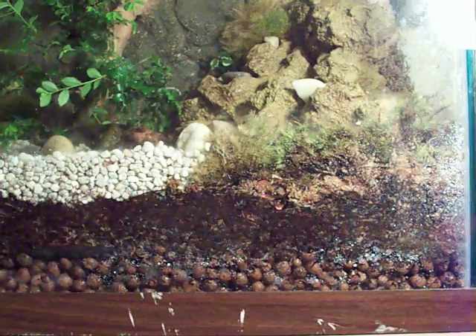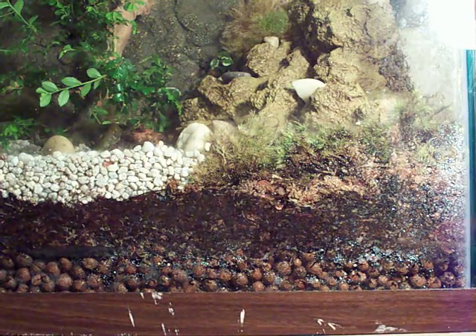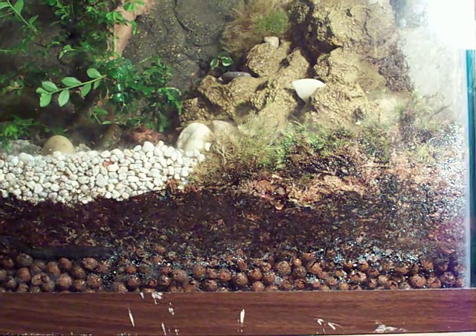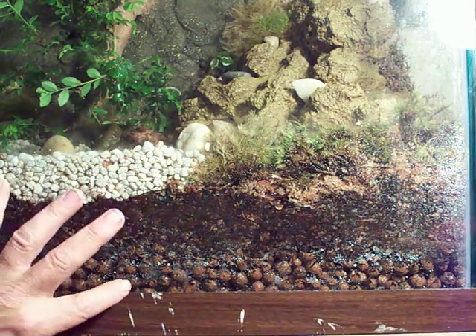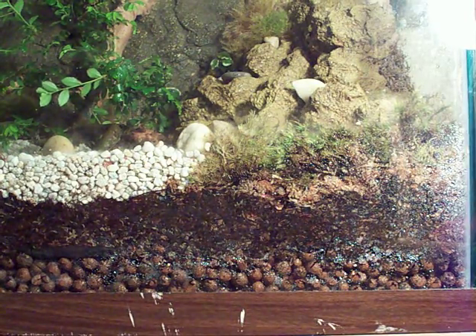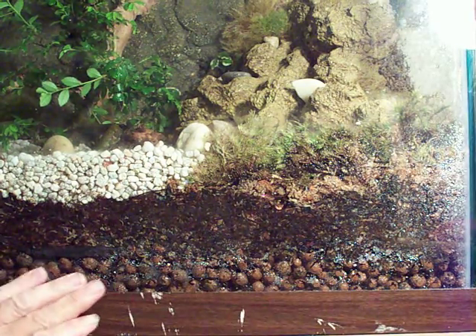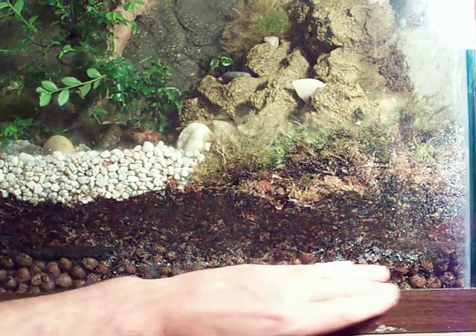Once I got the aquarium cleaned out — it's a 55-gallon — I bought a kit that contained all the various parts for the basic bottom layer of the terrarium. These little round ball things down here are clay balls. What they do is soak up water, hold it, and release it, keeping the bottom from becoming waterlogged.